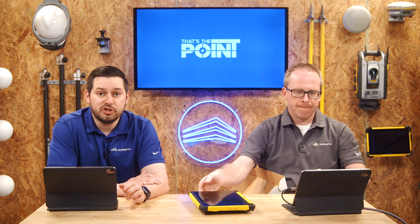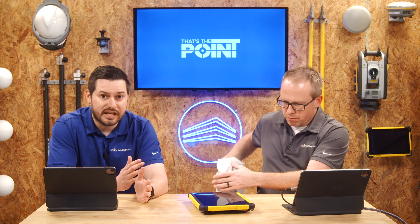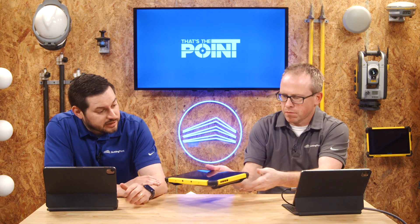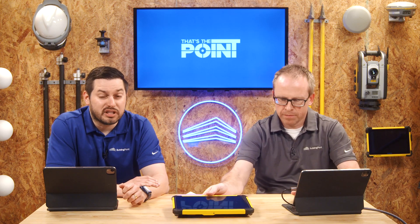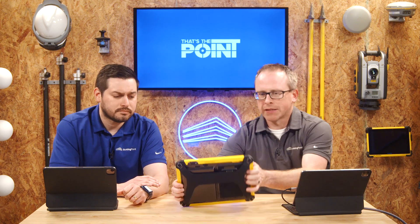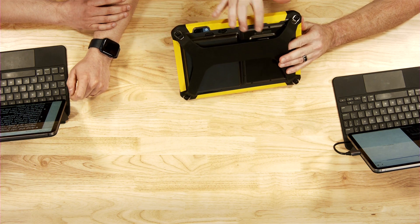The USB-C port is used for charging, so you can use any compatible charger, which is fantastic news. The buttons have also been moved to the side, as we can see over here. There is also a port on the back for expansion later — that idea has been a big hit with the T100, so they're bringing it back to allow some expansion.